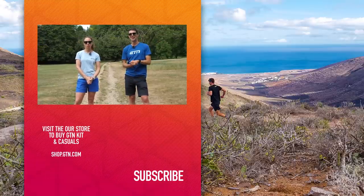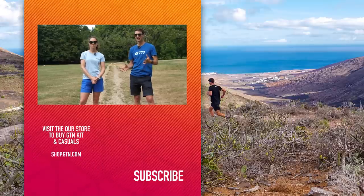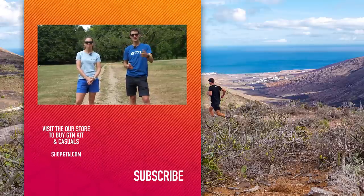I hope you have enjoyed today's video. If so, please do give it a like, a thumbs up. Don't forget to check out Precision Fuel and Hydration — it's a fantastic resource on their website. And if you haven't done so already, please do subscribe.